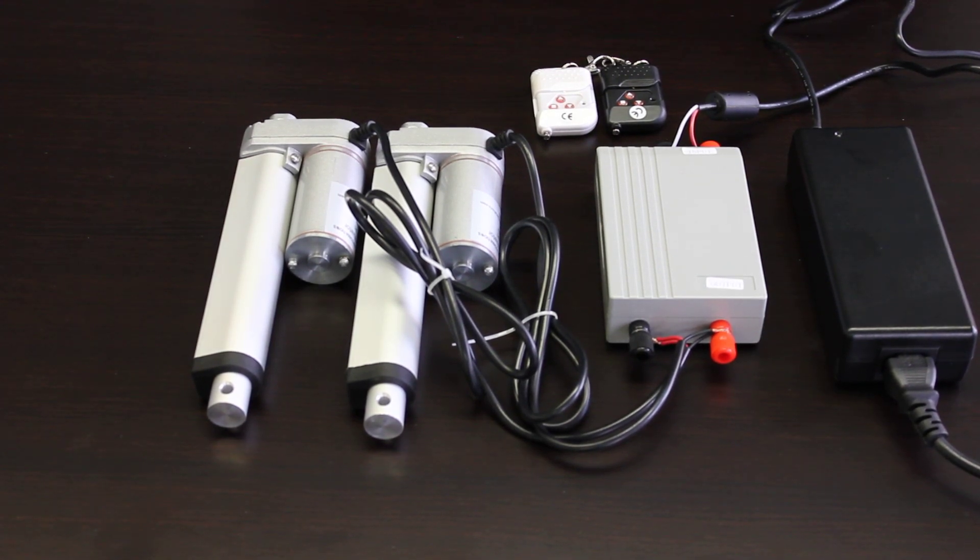Welcome to Progressive Automation's YouTube channel. Today we're going to show a video on our PA30 Wireless DC Control Box and how to connect it up to two linear actuators.